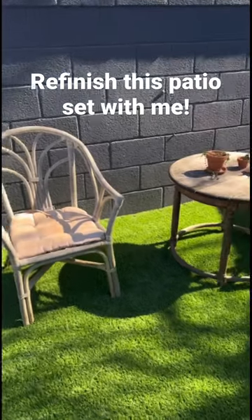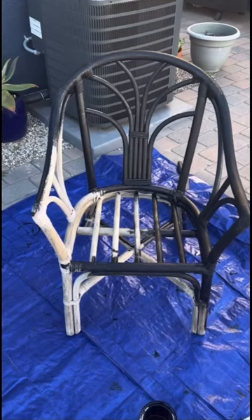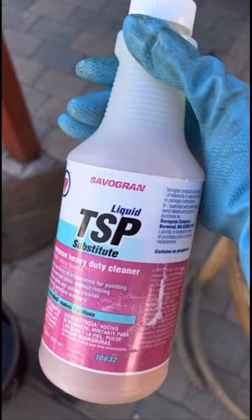I've finally finished this patio set. I've had these wicker chairs and wooden table for many years and they've been outside on my patio completely weather destroyed, so this project was way overdue.